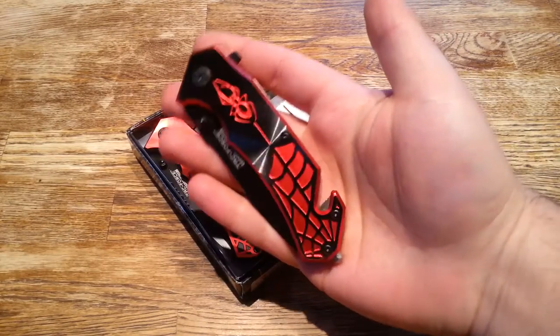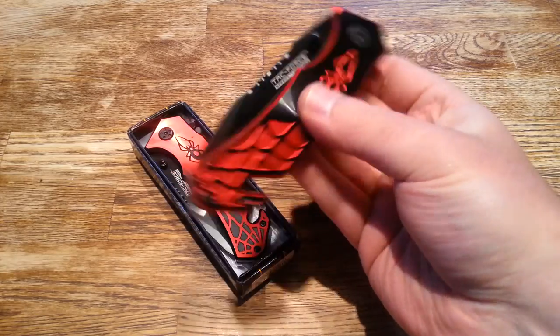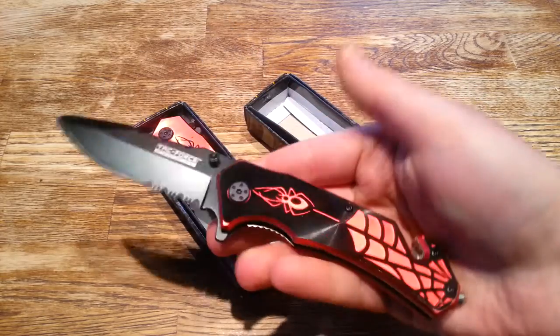They advertise them sometimes as a Spider-Man knife. It's not endorsed with Marvel or whatever Spider-Man is — comic books. But man, is this one cool knife.